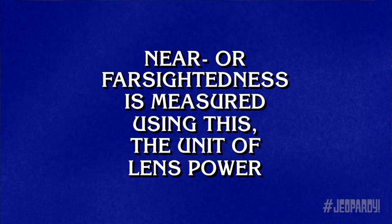Eye health for two. Near or farsightedness is measured using this, the unit of lens power. That would be a diopter. Less than a minute to go now.